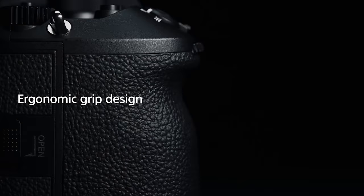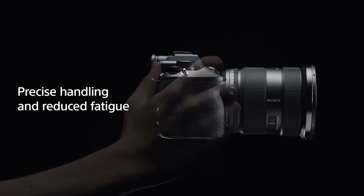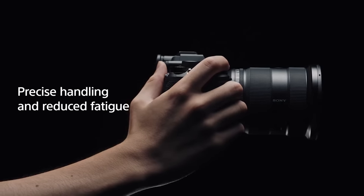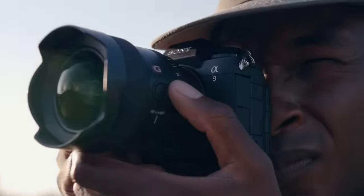This is the Sony A9 III. They refined it ever so slightly to feel better in the hands — it still doesn't feel as good as a Canon R3, but the technology is what you really care about. With the pre-shooting, that's all I really care about. 24 megapixels is enough — I've been shooting it for years. But 120 frames per second and pre-shooting means I'm not going to miss the things I was just a little bit late on. Let me know what you guys think down below, and what you want to see us test with this.